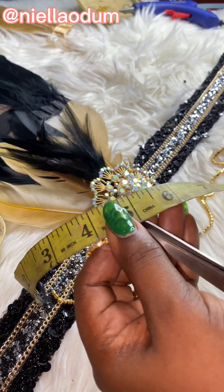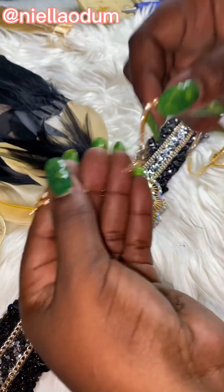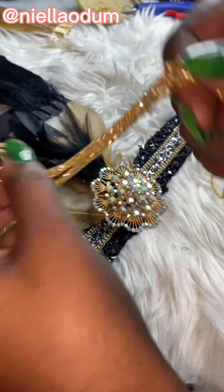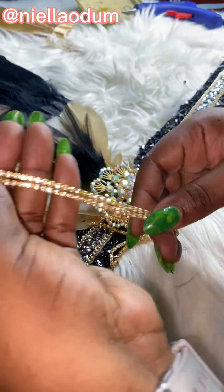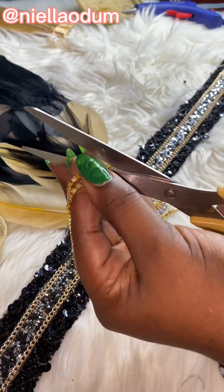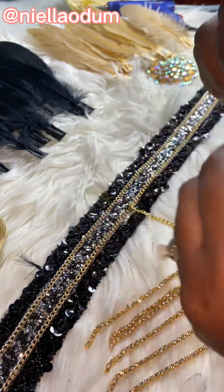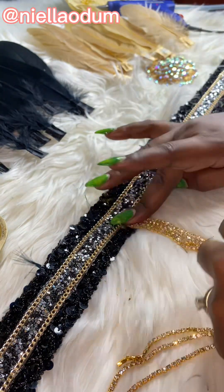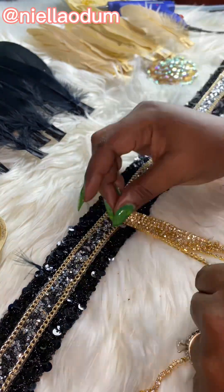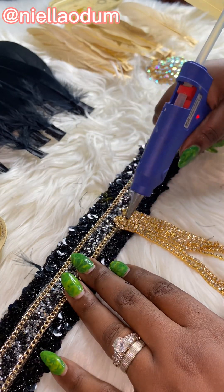I cut the blingy accessory into five-inch strips so I could layer it up. After cutting, I layered it out and put it together under the whole accessories. Then I added it — I poured some hot glue down first, then went over it with hot glue again just to make sure it's secured and in place.